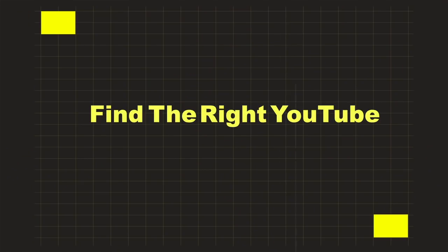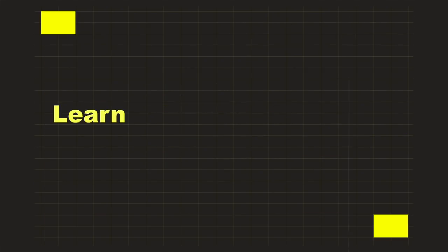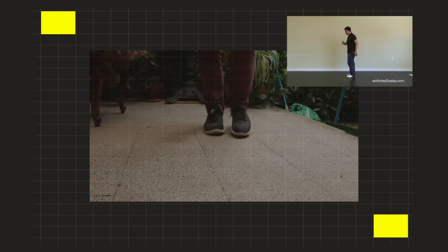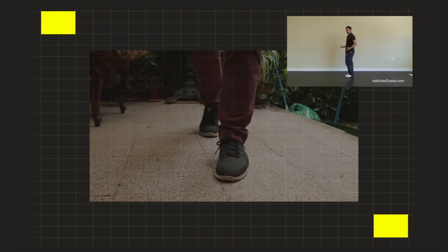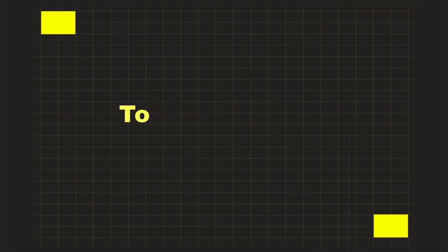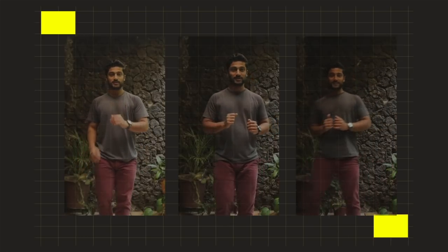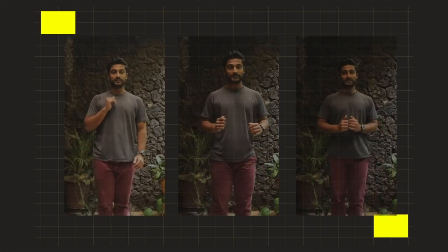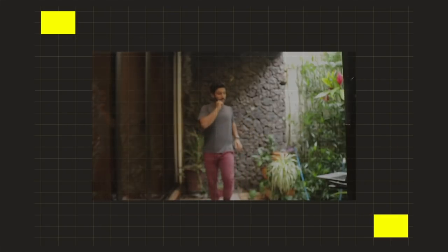First step: find the right YouTube tutorials to teach me the basic steps. Alright, these are good enough. Second step: learn all the basic footwork — go forward on your left, go back to this kind of middle ground neutral position, then go back with your right, then back to your middle position. So it looks like one, two, three, five. Third step: add some variations to my basic steps. Alright, now the fourth step: practice over and over and over again.